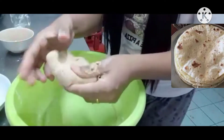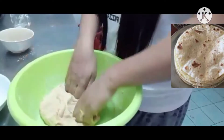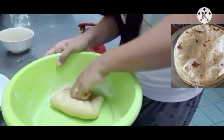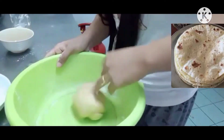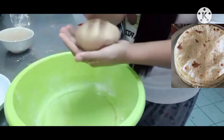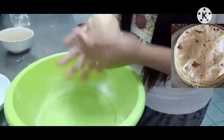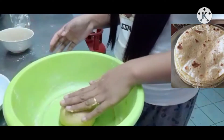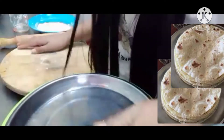As you can see now, it looks nice. Let's make it soft still — we need to keep pressing it. After that we can make it round. Let's give it a rest for 10 minutes — we need to cover it. Now the 10 minutes is done.